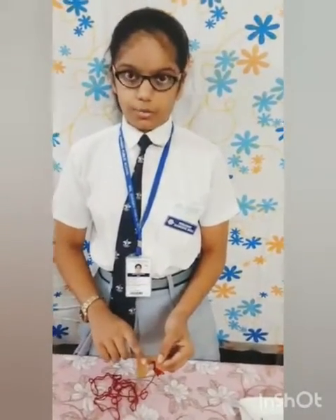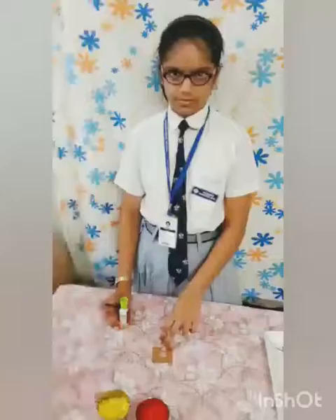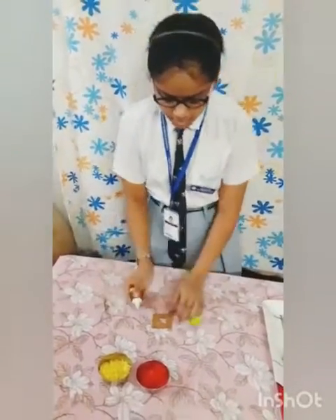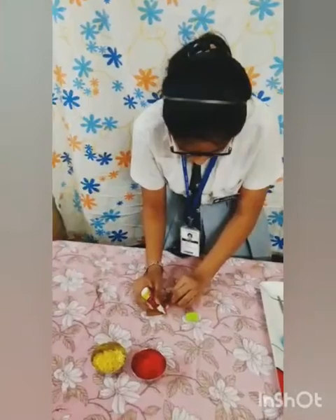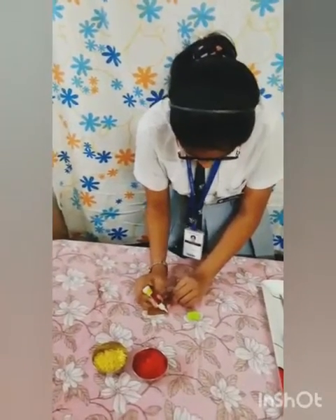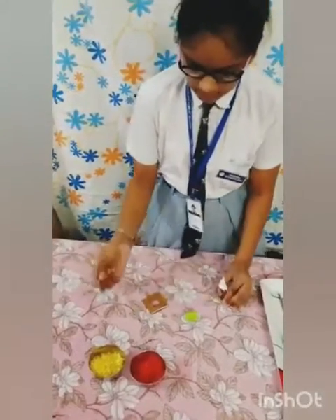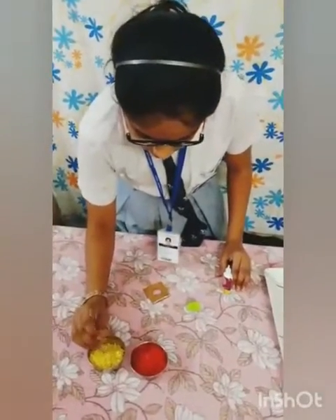Similarly, I have made 4 mountboards covered with woolen thread — they are these. Now I am pasting the colored dry rice grains here. I applied the glue.